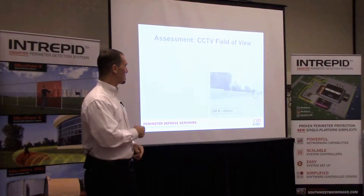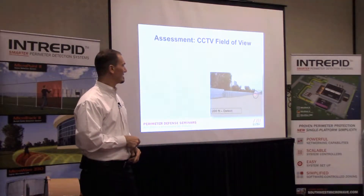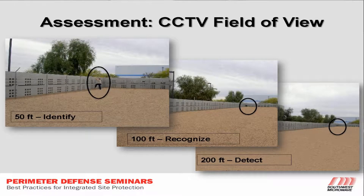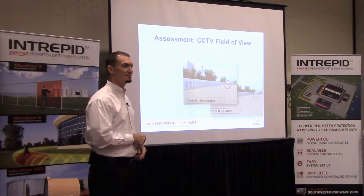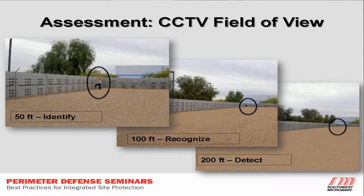To visualize that: there's a guy out there 200 feet from our camera — you see that little speck? Kind of hard, right? Half that, and there's a guy out there with his foot on the fence and a tan shirt. Half that again, and now we see a guy in a short-sleeved shirt with brown hair. He's got his foot on the fence — that guy's climbing the fence and trying to intrude on the site.